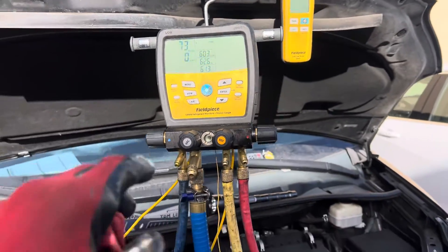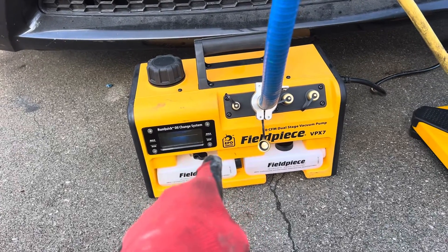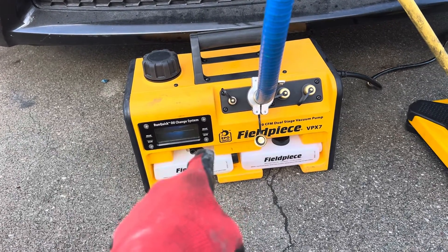Alright guys, I'll see you later. Fieldpiece — this is the way to go, and I bought more than one of them for a reason, because they're good.